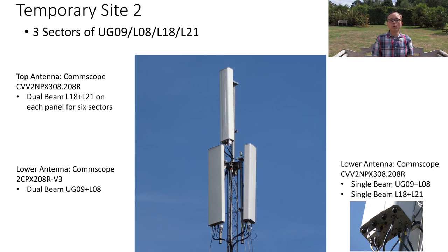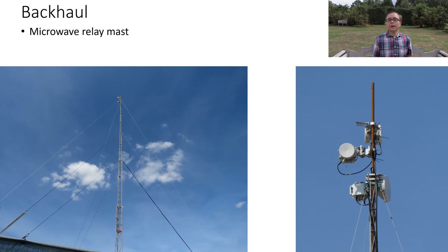All in all, three sectors of all of the bands. It looks very complicated and it did take a few seconds to work out what was going on, but all in all it makes a lot of sense.